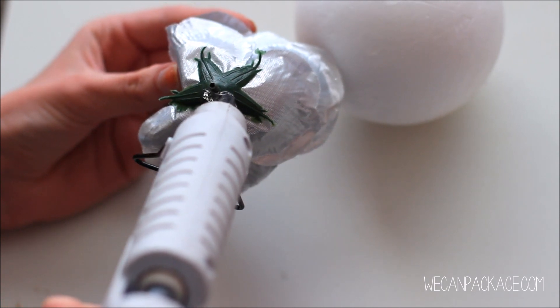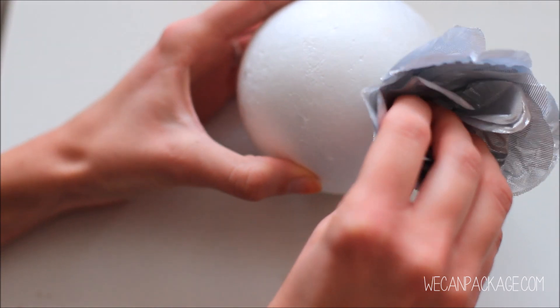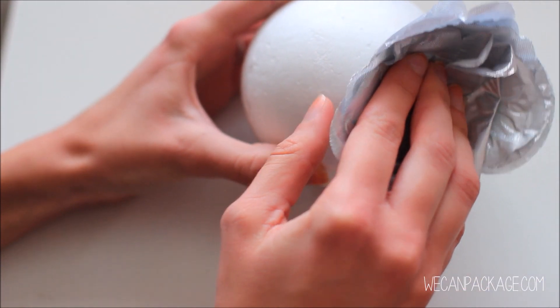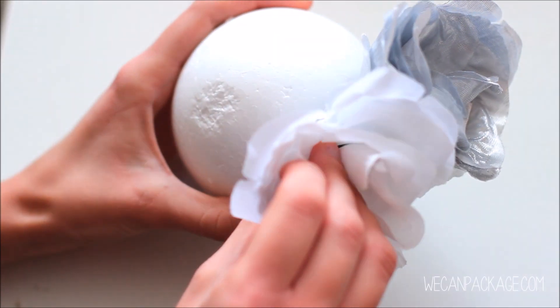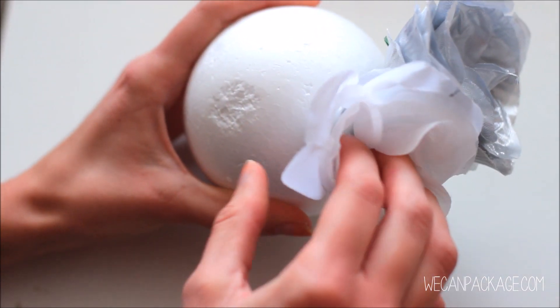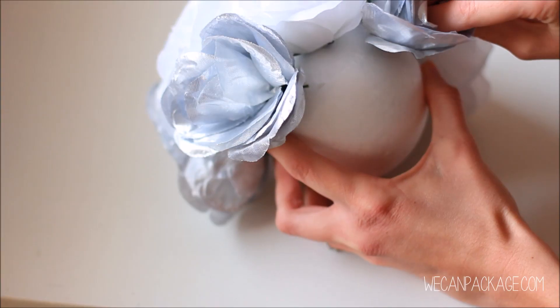To get started, you are just going to be gluing the back side of your flowers and then take your styrofoam ball and press the flower into the ball. Make sure to apply that pressure so that it really stays on, and you can actually stick the little stem into the styrofoam — that will help keep it in place. Continue to do this around the entire ball until it is all covered with your flowers, and you can arrange them any way that you'd like.